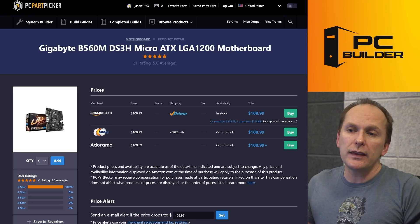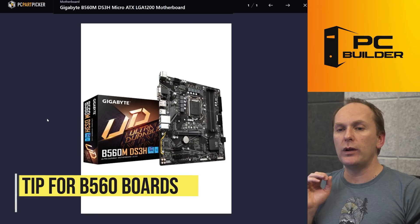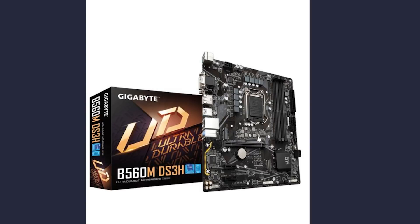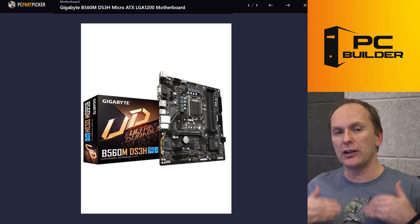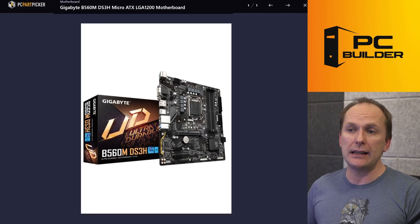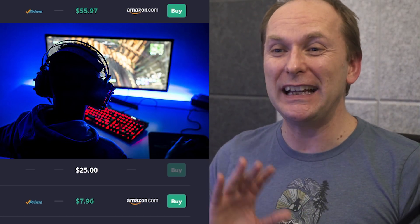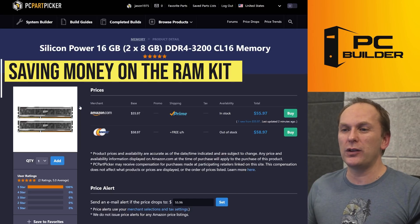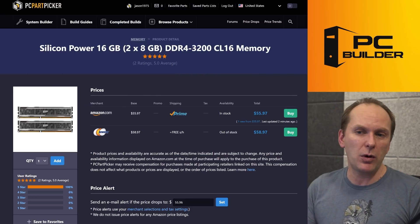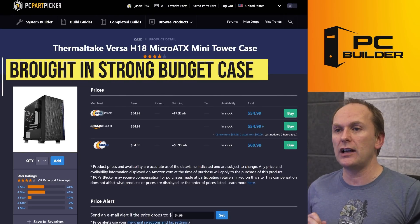I'm going to go with a Gigabyte board here, the DS3H — not a bad motherboard, it's $108. Just know that with 10th gen parts on these PCIe Gen 4 motherboards, the top M.2 slot is PCIe Gen 4 and so it's disabled. If you're using a 10th gen Intel part, just use the secondary M.2 slot that'll run at regular PCIe Gen 3 speeds. So you'll have one less spot, but you're going to have a gaming PC capable of playing games. We went with a cheap 16 gigabyte DDR4-3200 CL16 kit — about $60. You can get a nicer looking kit, or maybe you just don't care and want to save a couple of bucks. We stayed with your 500 gigabyte drive.